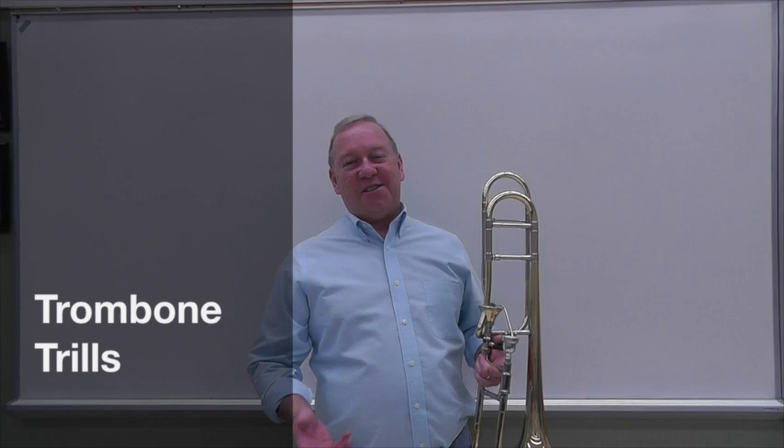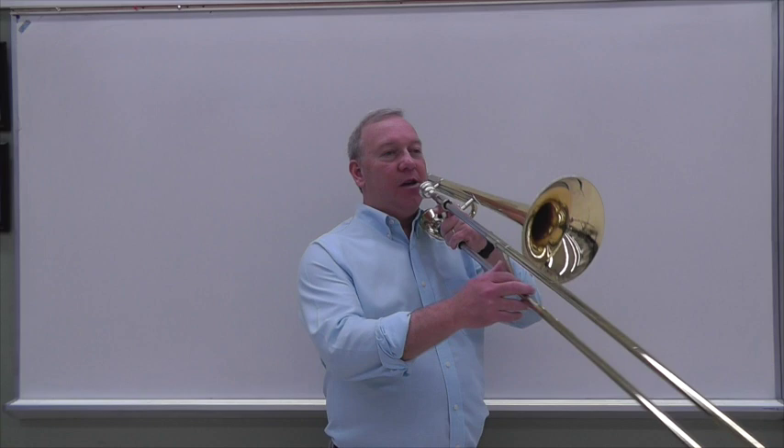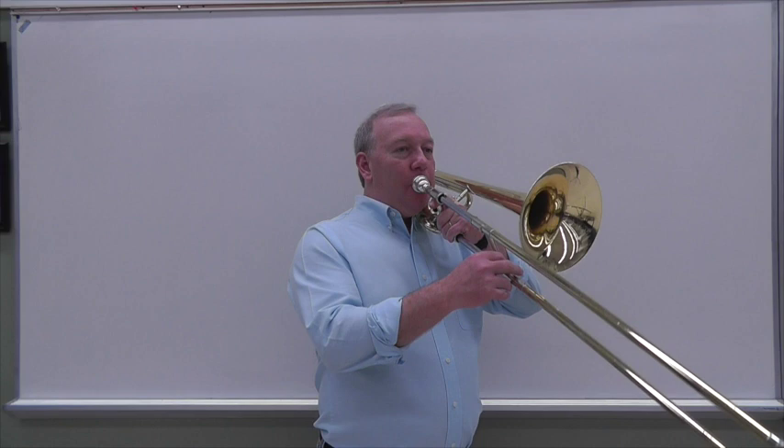It is possible to do trills on trombone. The obvious way to do this is that if you have an F attachment valve, you could certainly move it to trill. The end of the Morseau Symphonique brings an example to mind.